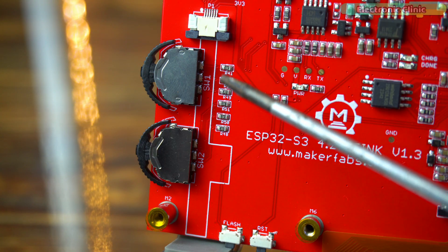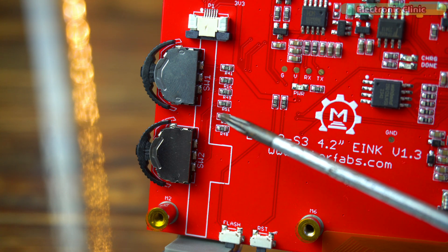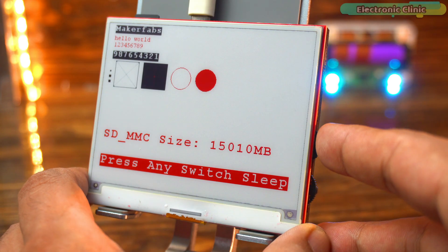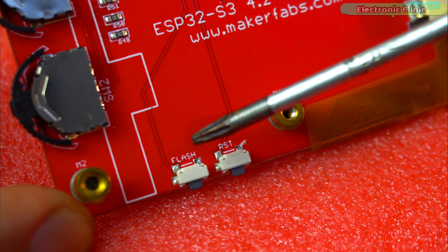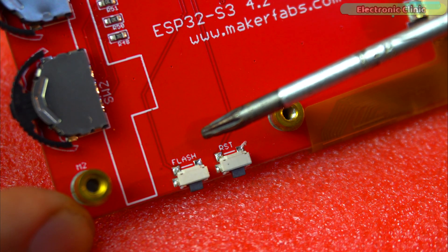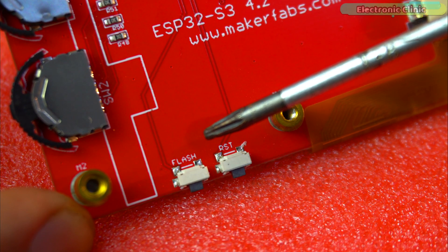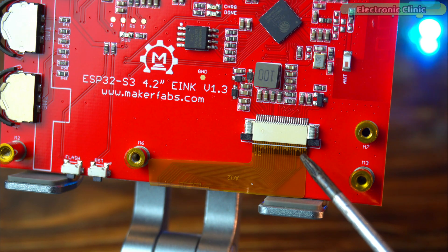Down here we have two buttons — Switch 1 and Switch 2. These are user programmable so we can assign them to any function we like, for example refreshing the screen or changing the display mode, or we can use them to activate and deactivate sleep mode. At the bottom there are also the flash and reset buttons. Reset simply restarts the board while flash is used for putting the ESP32 into programming mode if needed. And finally we have the SPI interface for the e-ink display connection. This is the high-speed communication channel between the ESP32 S3 and the display itself.